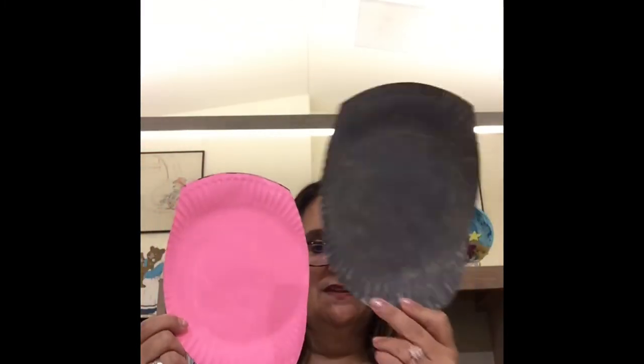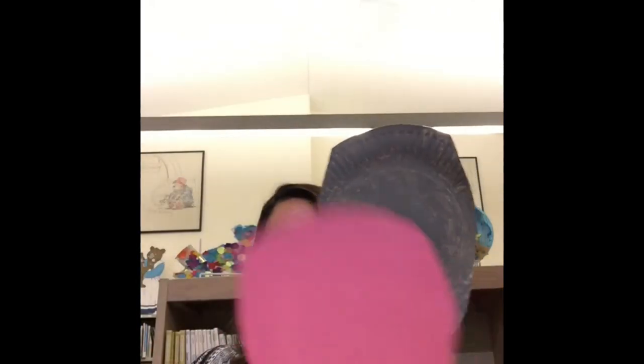I've traced it, so now I'm going to cut this out and go around here. Now I have two plates — this one is going to be the head and this one is going to be the mouth.